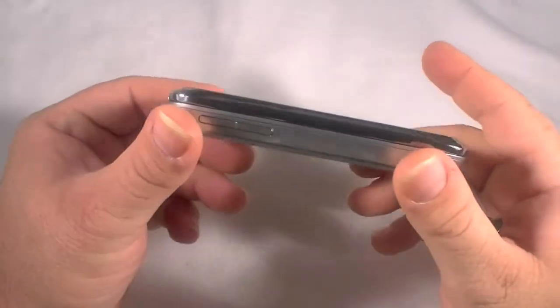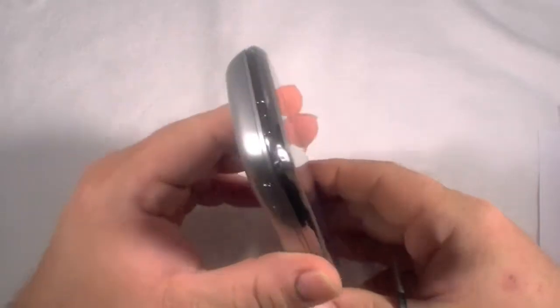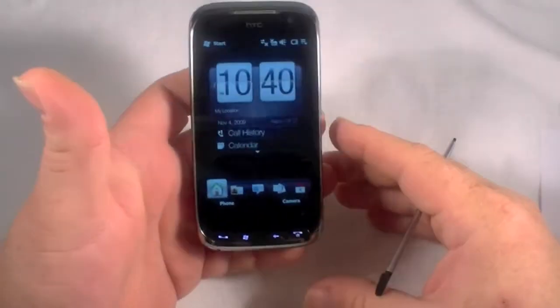I have the HTC Touch Pro 2 here and I am going to show you how to do a factory reset on this device.